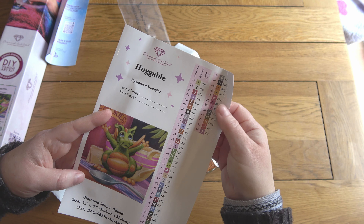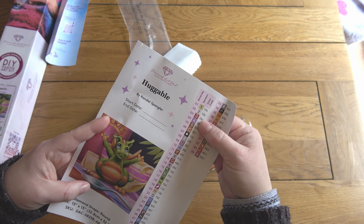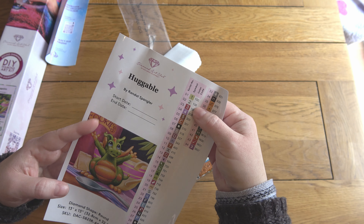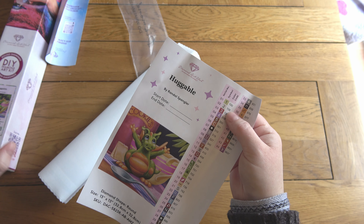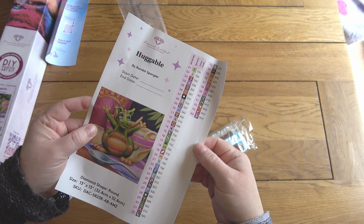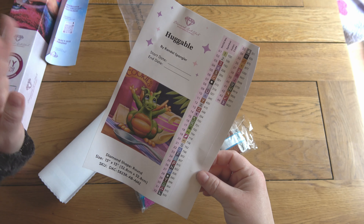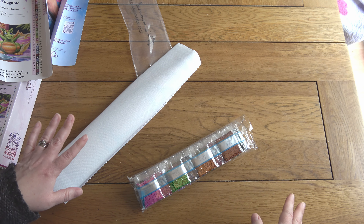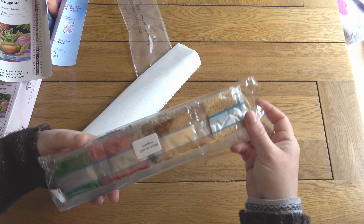After a certain point toolkits are all the same - you've seen a lot of them unboxed on this channel and others. The only thing that is different about this toolkit really, apart from the colors and designs of the individual items, is that there's no tweezers because it's a round kit.